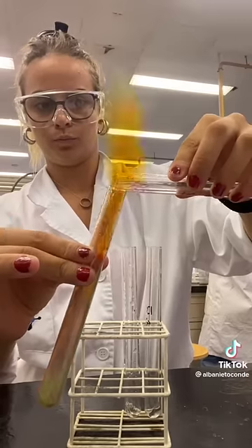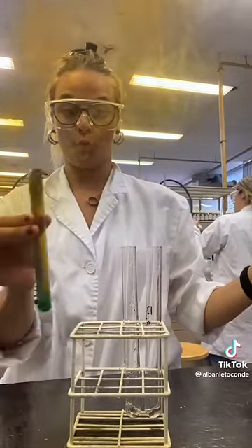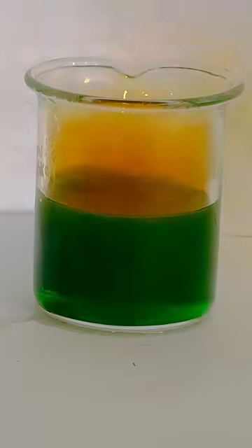A brown gas immediately shoots out and a blue-green solid forms at the bottom of the test tube. These observations are consistent with what happens when you add concentrated nitric acid to copper metal.